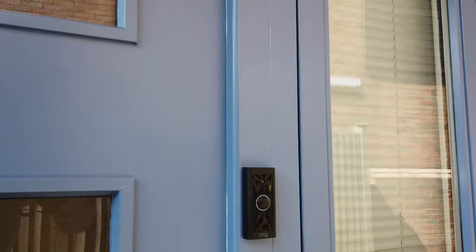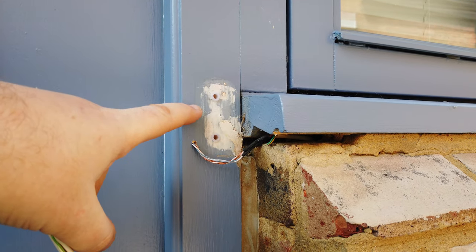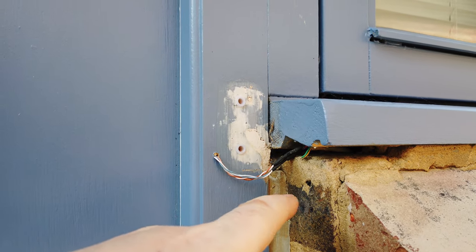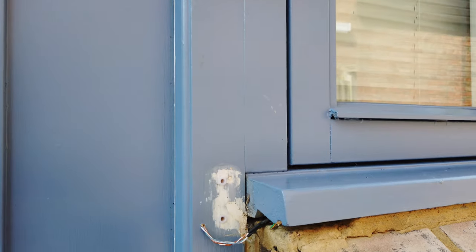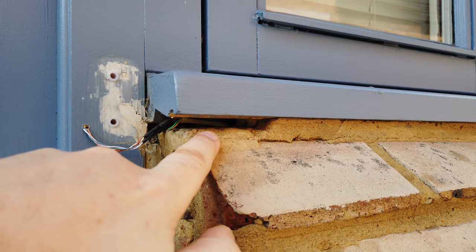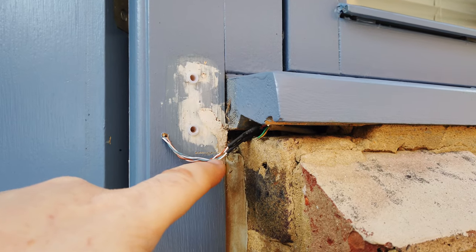So here's the Ring doorbell. Another issue I had was with the actual wires themselves — because previously we had a wireless doorbell here, not a smart one, just a standard battery-powered wireless doorbell. So the wires had been cut. Because I want the Ring doorbell at a height of four feet, as per the official recommendation, I had to extend these wires. I chiseled away at the sand and cement here — I need to refill it — stripped the cables, soldered them to new ones, and put some heat shrink over the top.